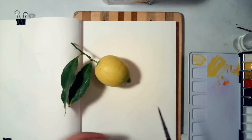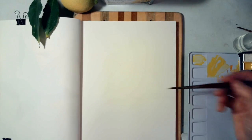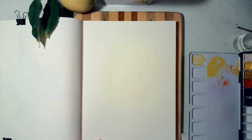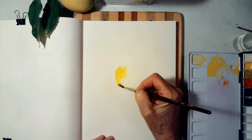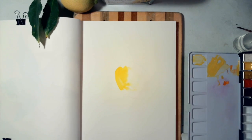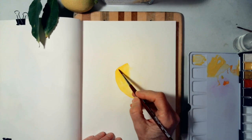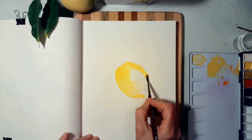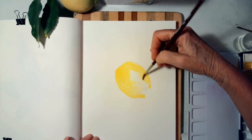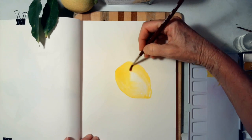There is some green at the bottom, so I'm going to add some yellow first. I'm going to wet the middle of my lemon, then pick up my Hansa Yellow Medium and follow the outline of my pencil line that's very faint. You don't have to draw your lemon if you're good at freehand, but it helps me to get the shape right.